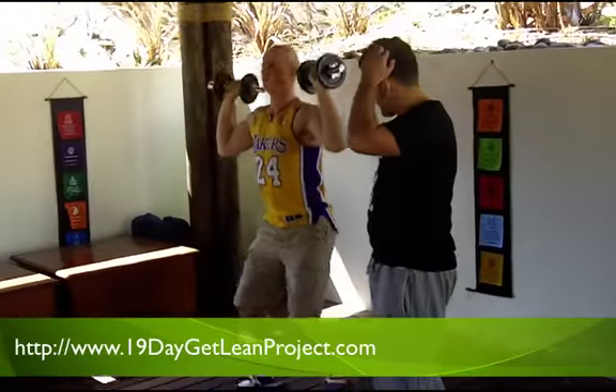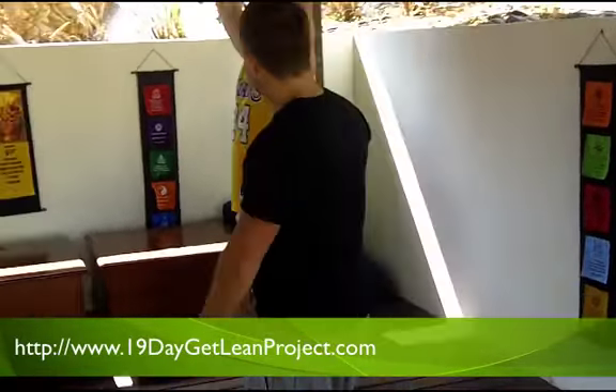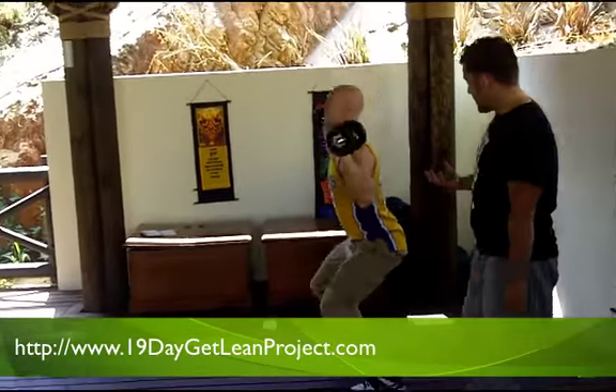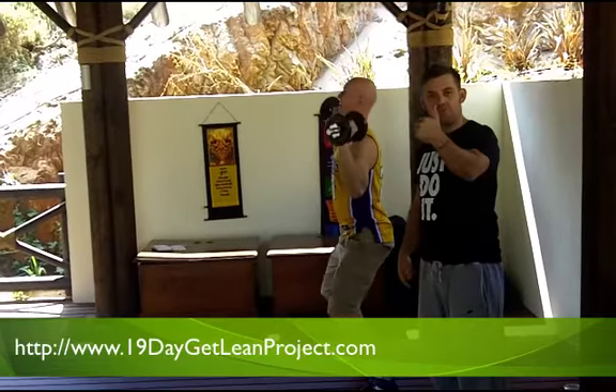I'm going to do this with a little more speed, Chris. Let's move. That's it — loads of power and loads of speed. The weight doesn't have to be super heavy because I want loads of speed and power on this.